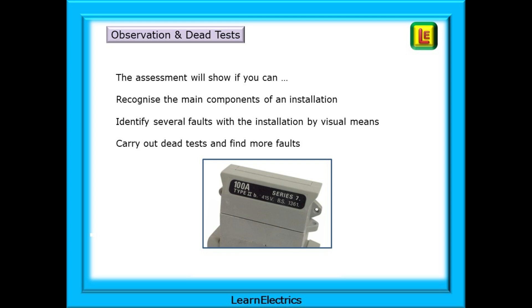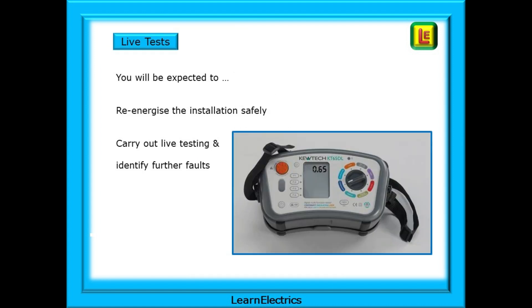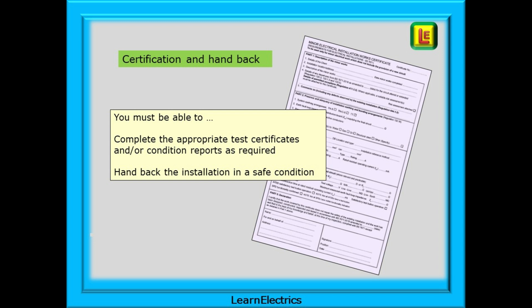The assessment will show if you can recognise the main components of an installation, whether you can identify several faults by visual means, and whether you can carry out dead tests to find more faults. Then you will be expected to re-energise the installation safely and carry out live testing correctly, possibly identifying further faults. You must also be able to complete the appropriate test certificates and/or condition reports and hand back the installation in a safe condition. Certificate completion is an important part of the assessment — if you are not up to speed on certificates, now is the time to start practising.